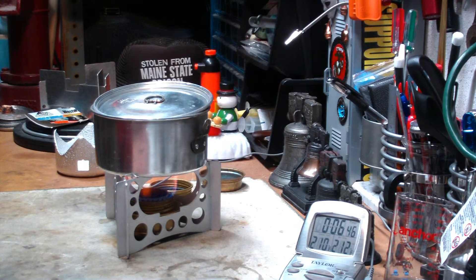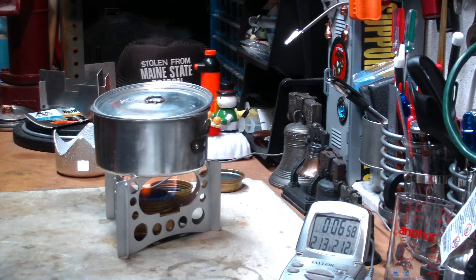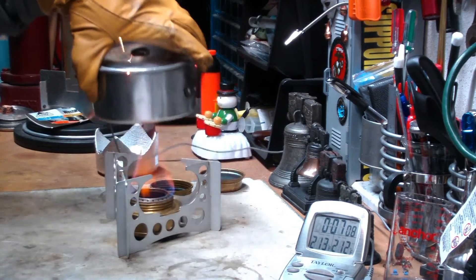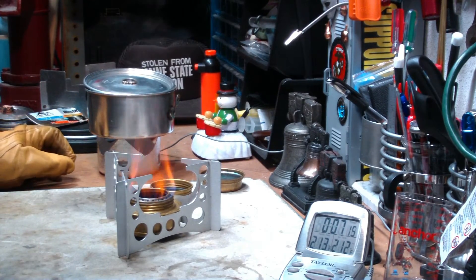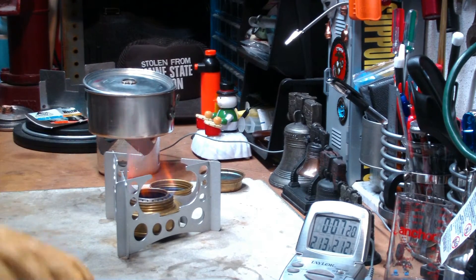Okay, here we have 210, 211, 212 at 6:51. That was two cups of water starting at 59 degrees, came to a boil in 6 minutes 51 seconds.